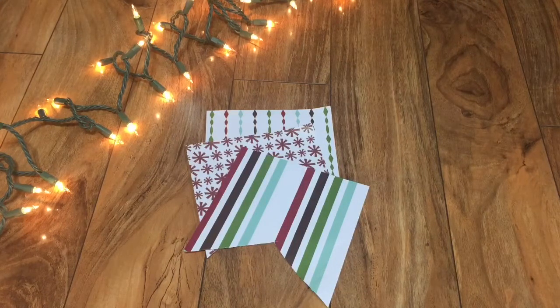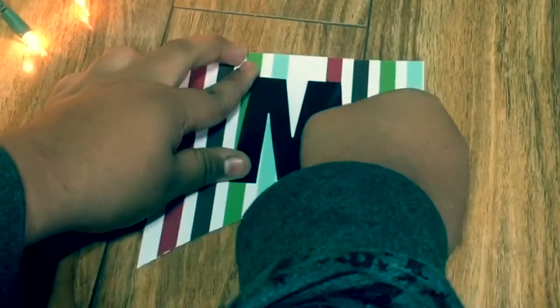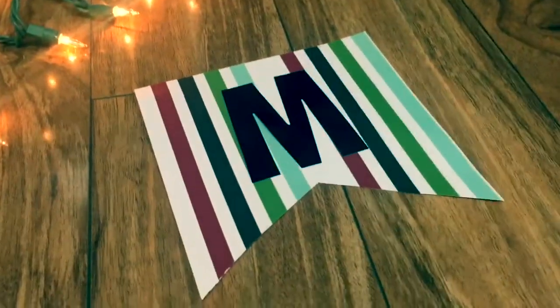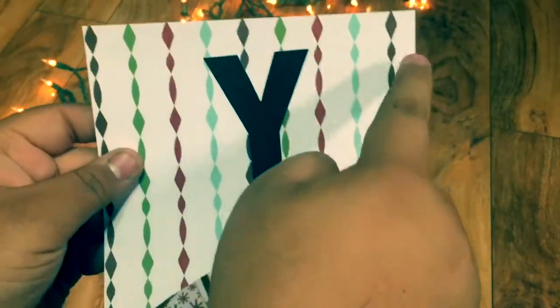Once you have all your papers cut out, you're going to want to take your stickers and stick them onto your papers. Then you're going to want to cut two little slits on both of the top corners to put your ribbon through.